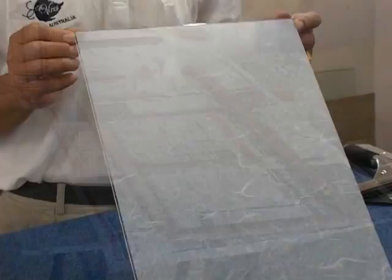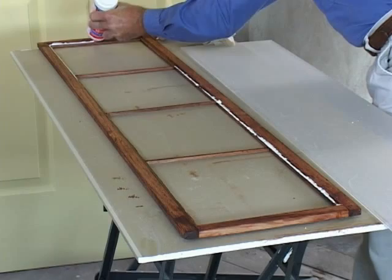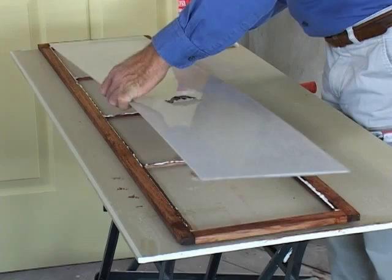While the experts are applying the film, we apply a dark stain to the Tasmanian oak frames. We then run a bead of glue around the perimeter and cross frames of the beading and carefully place the finished rice paper panels into position. Make sure you wipe away any excess glue.